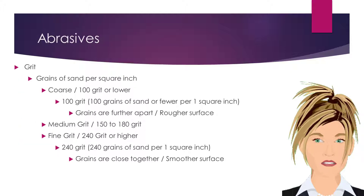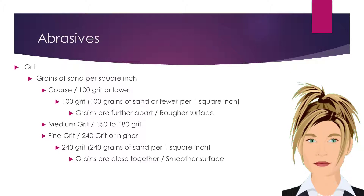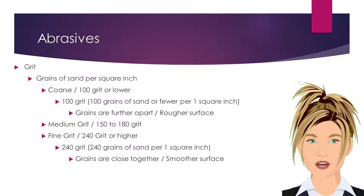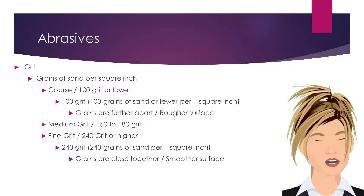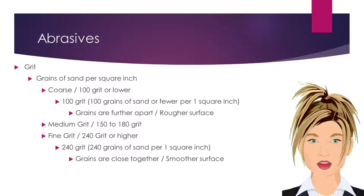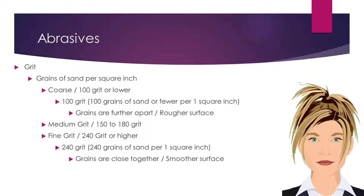Abrasives are the technical term for nail files and buffers. All abrasives have a grit number. Grit refers to how many grains of sand are on the file per square inch. A coarse grit abrasive is 100 grit or lower, meaning it has 100 grains of sand or fewer per square inch. This means the grains of sand are spread far and wide across the abrasive, causing the surface to be a rough texture. Coarse grit abrasives are generally used for efficiently removing length and thickness of the cured nail enhancement product. Medium grit abrasives have a grit number between 150 to 180. Fine grit abrasives are 240 grit or higher, with grains of sand close together, which create a more refined, smoother nail shape and surface.